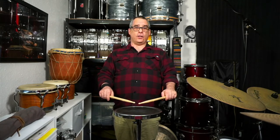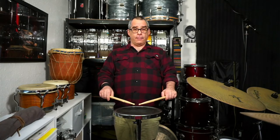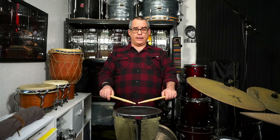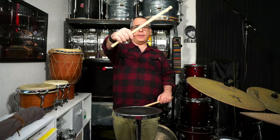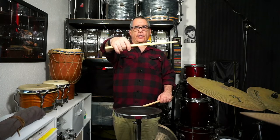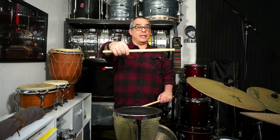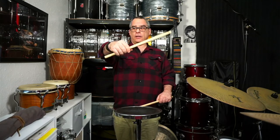Introduce the sticks to the pad with them pointing at the center. If you're sitting at a drum set, position yourself so that the distance between the stool and the snare drum allows you to assume this position. Make sure your shoulders are nice and relaxed and nothing is doing much work apart from your hands. The last part of the equation is to become aware that your middle finger is the pivot of the stick — the weight of the stick shifts over the middle finger — and the ring finger and pinky are just gently tracking the movement of the stick.